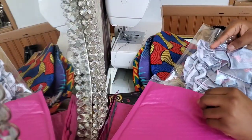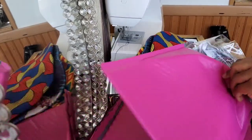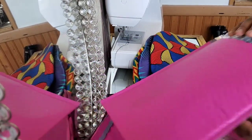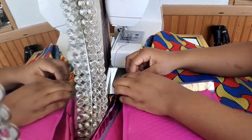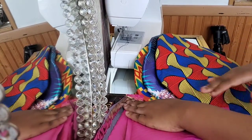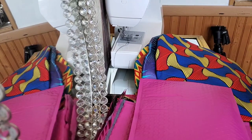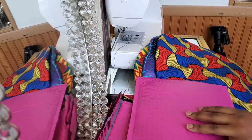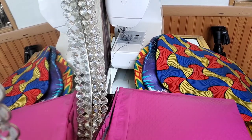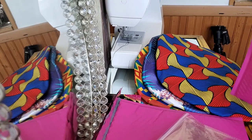This is a flamingo shower cap — you can also use it for deep conditioning. You can also use it as a bonnet and sleep with it, but it has a plastic material under it, so I'm not sure about sleeping in it because it's going to make some weird sounds when you're tossing and turning, so I wouldn't necessarily sleep in it — but your choice! The shower cap shout-out goes to Darya — D-A-R-Y-A — all the way from Oceanside, California. Thank you Darya for supporting my business!